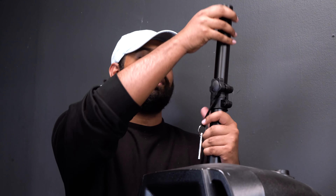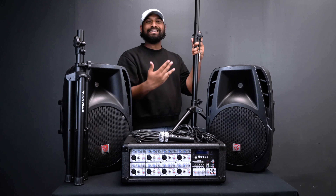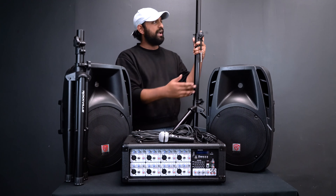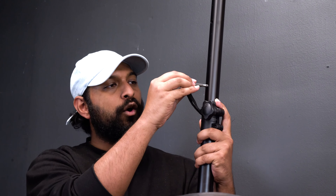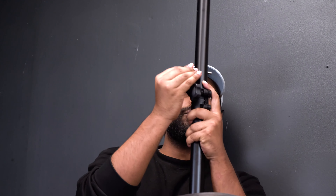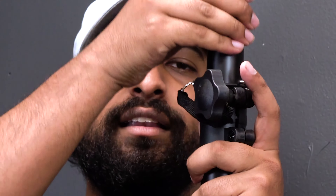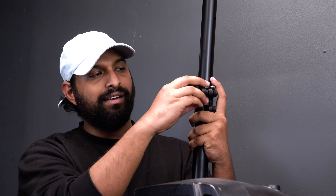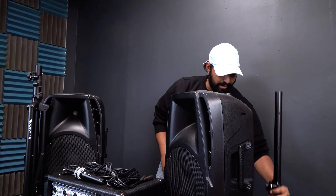The second part is to loosen the top knob, which will allow you to pull out the top cylinder. You'll see it starts exposing different holes — these are basically different height options for the speaker. For this video I'll put it at the third height. Then you take your locking pin, run it all the way through so it comes through the hole on both sides, and let it sit to lock into place.